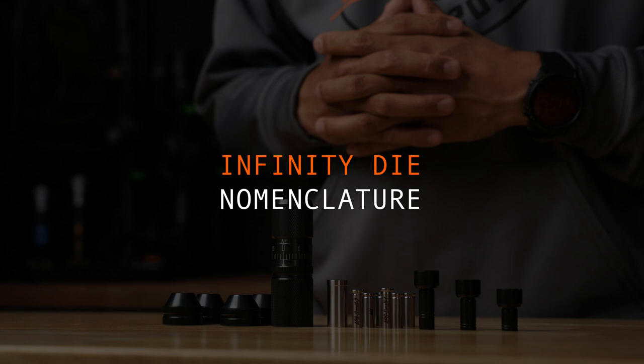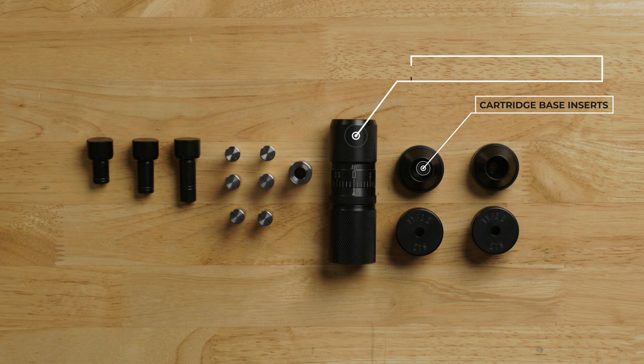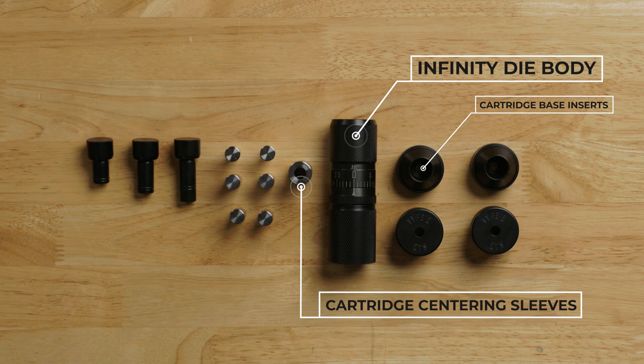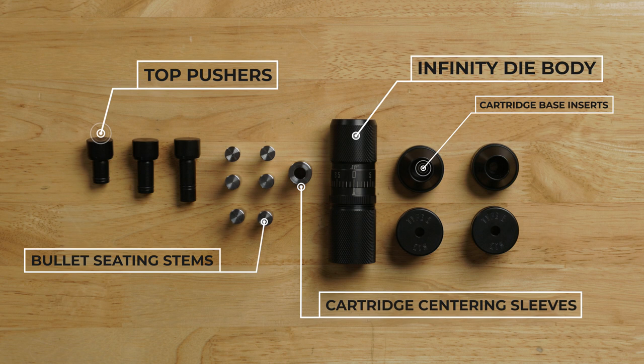Now let's get familiar with the nomenclature of the Infinity Die. First are the cartridge base inserts — other cartridge base inserts are sold separately. The Infinity Die can support from 223 Remington to 338 Lapua. The cartridge centering sleeves: the small one supports small cartridges like 223 Remington, and the standard, which is already installed in the die, will support 22 cal through 338. Six bullet seating stems — two for the small calibers and four for standard calibers from 22 through 338.